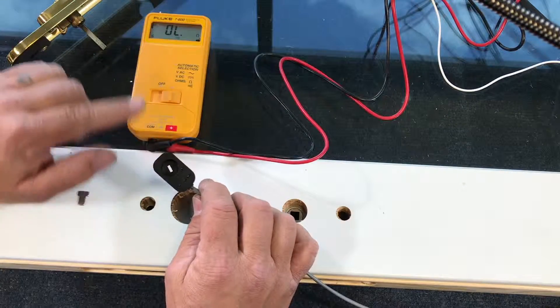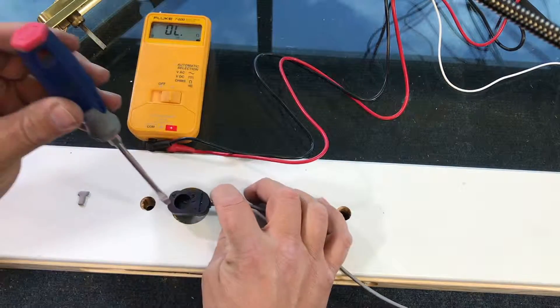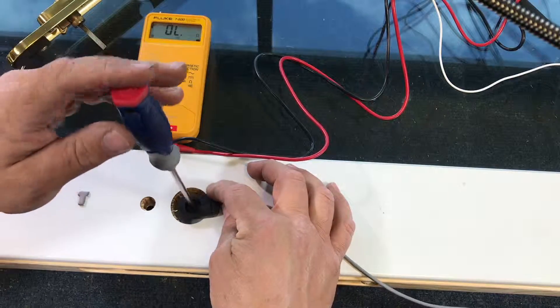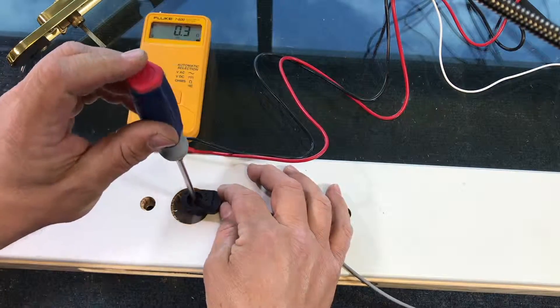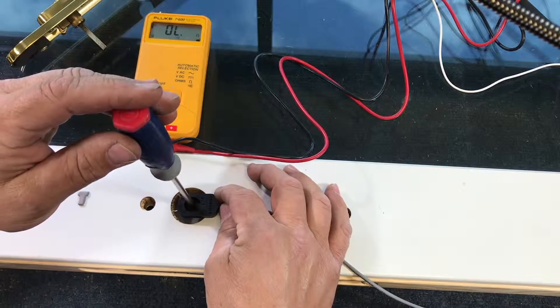I have this lock sensor hooked up to my voltmeter and as you can see it shows open leads. When this is lined up and you go to lock the door — in this case locking is counterclockwise — you can hear it makes contact. And when you unlock the door, it stops.